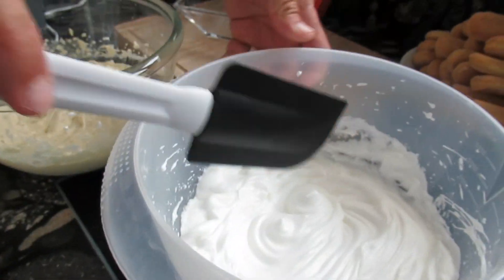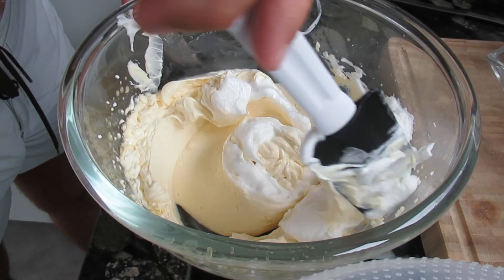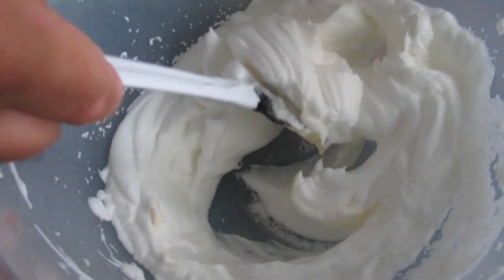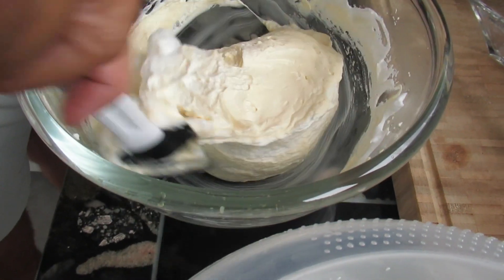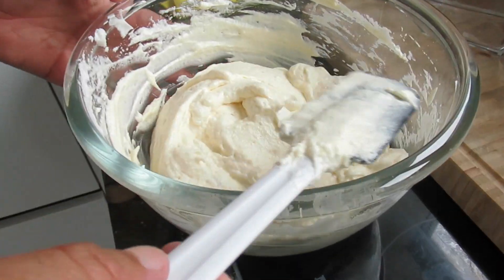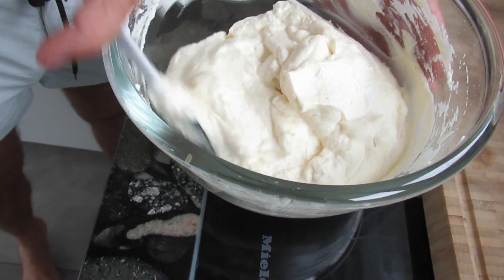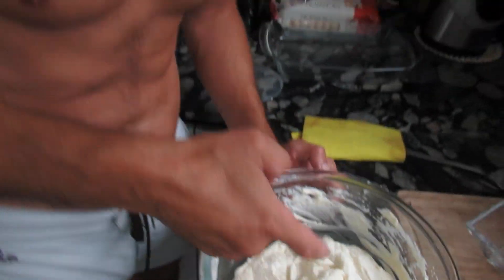Our next step will be mixing the egg whites into the yellow cream. First we add a big spoon and mix a little harder, then continue with the remaining egg white more gently, always mixing from the bottom up to the top. So it gets nice and fluffy. The cream is now done — it contains only egg yolk, egg white, Marsala, a little bit of sugar, and that's it.